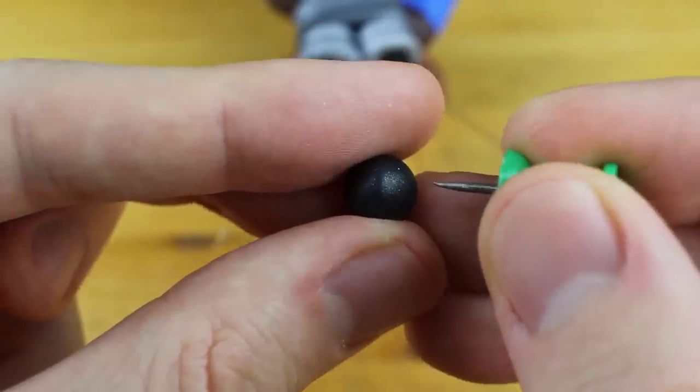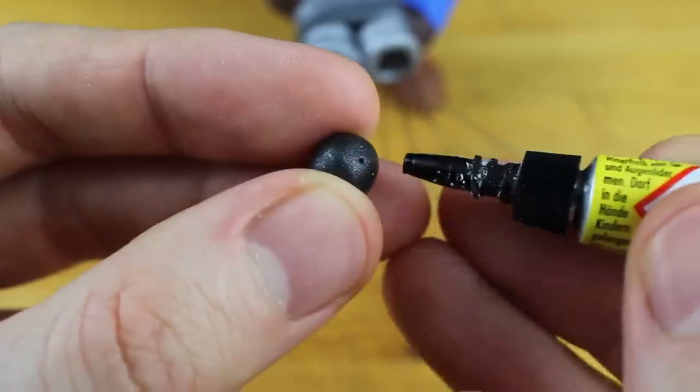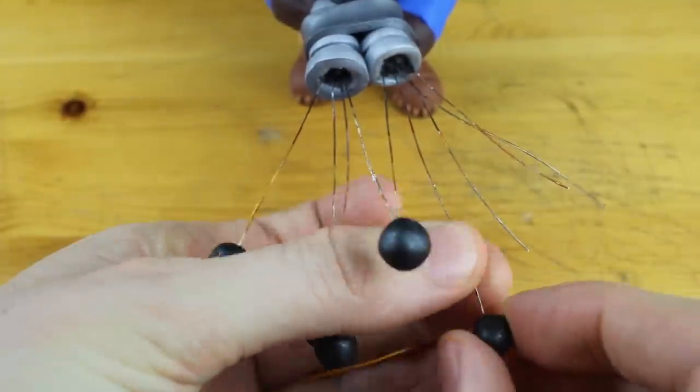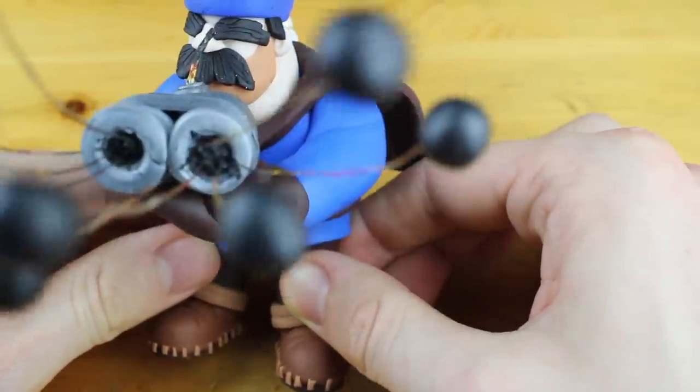Just make a tiny hole with a needle, for example. Put some super glue inside and stick the cannonball onto the wire — it looks great, it looks amazing! It moves a lot but I don't really care.